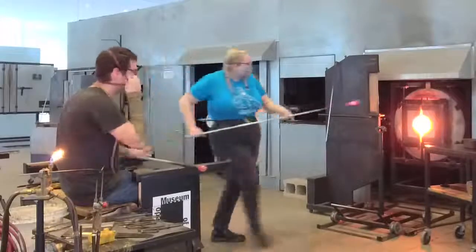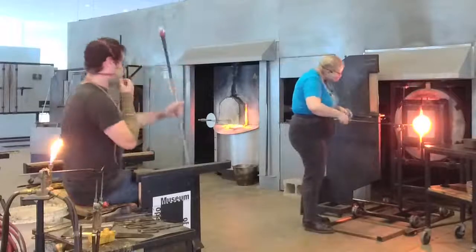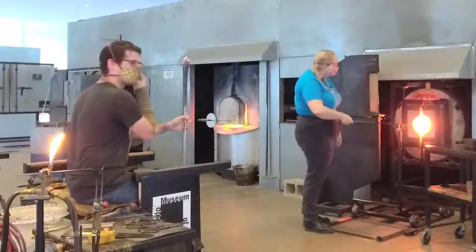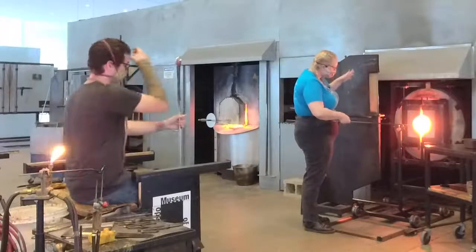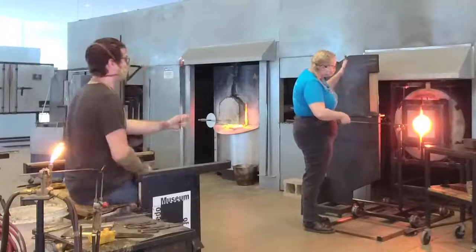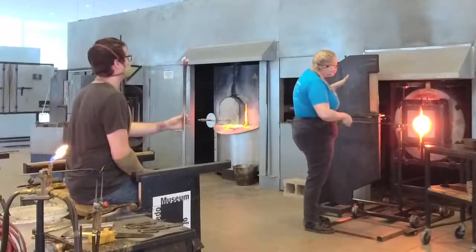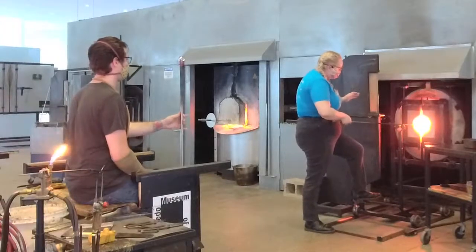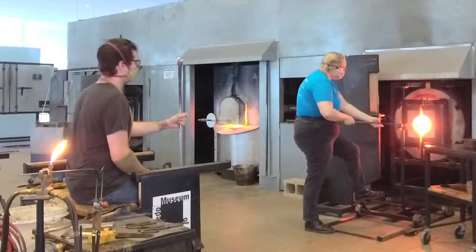I'm going to heat this up and then put it on top of our bubble. I totally forgot to mention what we're making! As part of our Great Art Escape event, we're making the poison apple from Snow White. So this overlay is for adding the red color. The chemical properties of red make it very stiff, so I'm going to make sure I get this nice and hot because it'll be a lot harder for Misha to put on.